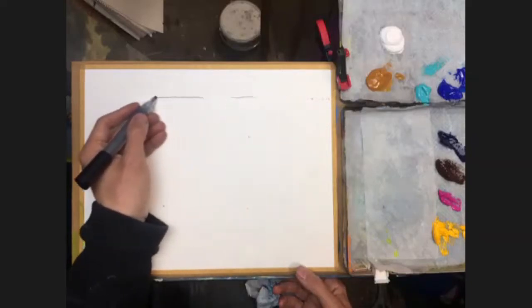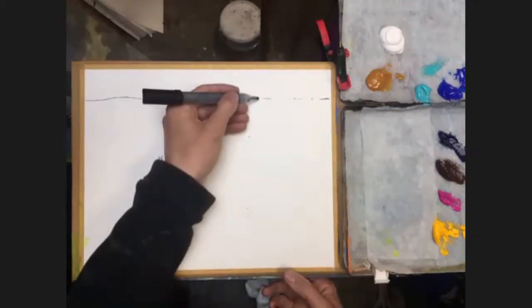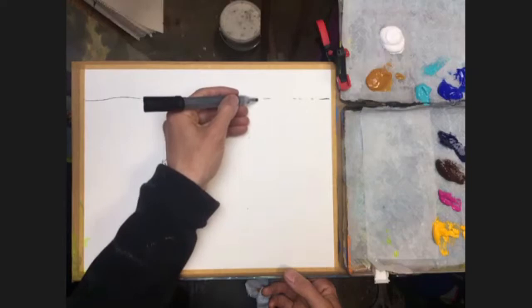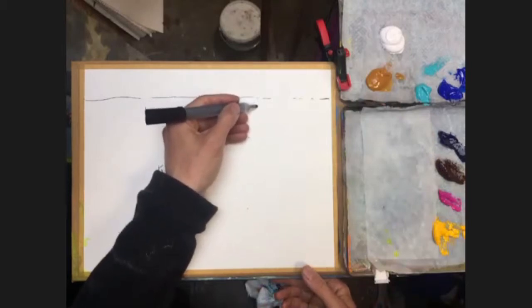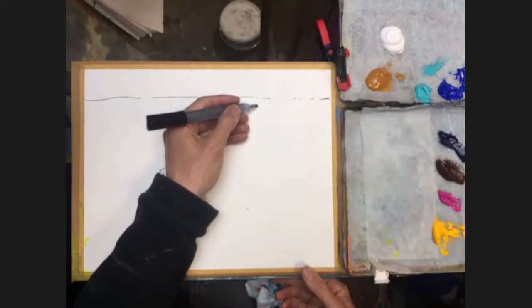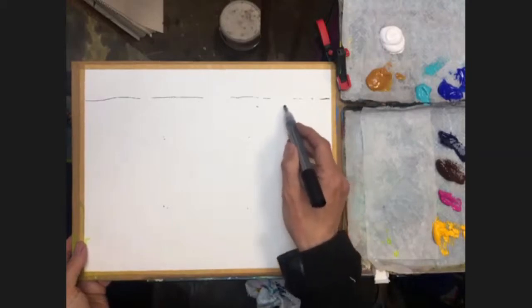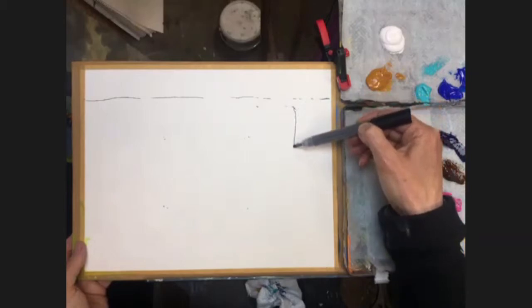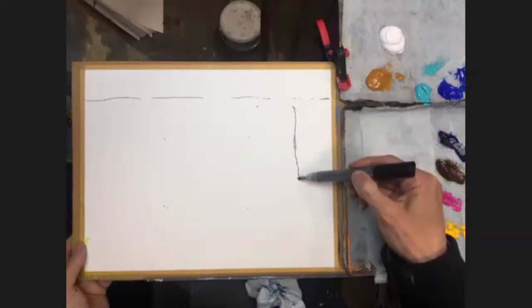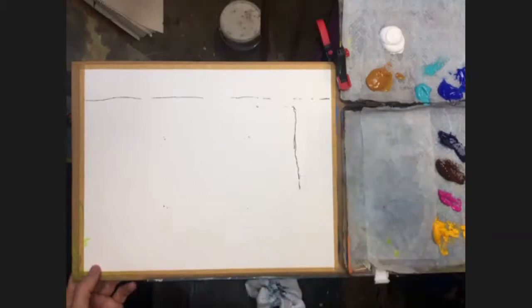I'm just going to make an indication of where the horizon is going to go — fairly level, doesn't have to be perfect, because we're going to paint that. The distance between the horizon and where you start the rock defines how high up you're going to feel as though you're looking down on the situation. I'm going to come down just a little bit from the horizon line, and that's where the rock or the cliff top is going to start. I'm going to shove it over a little bit to the right because I don't want all this water down here, just an indication of water.